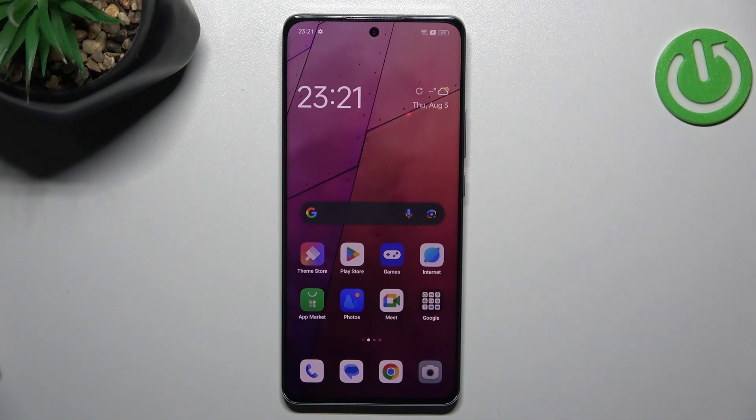Welcome to Hard Wizard Info Channel. In this video, we're looking at the Mopo Reno 10 Pro. I'll show you how to resolve the problem when your screen is not responding.